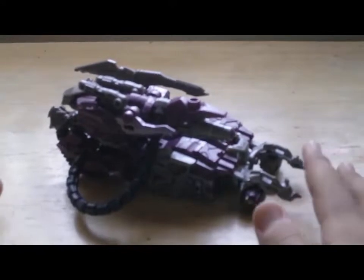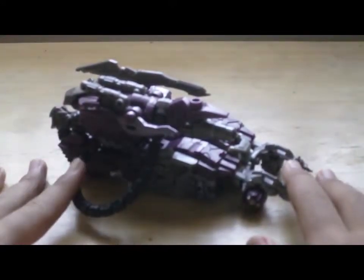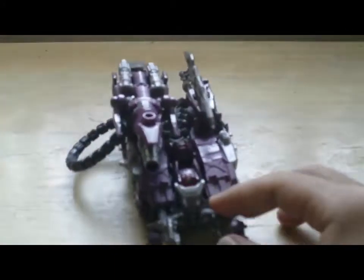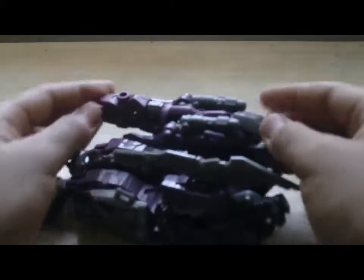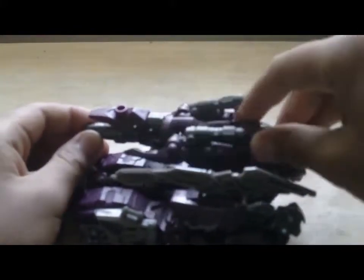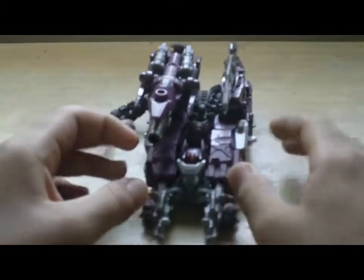This is my video review. I'm going to show Transformers Dark of the Moon Voyager class Shockwave — well, it's a little bit broken. Shockwave turned into the alternate Cybertronian tank mode. This is an AFMEC deck. You can see this tread.